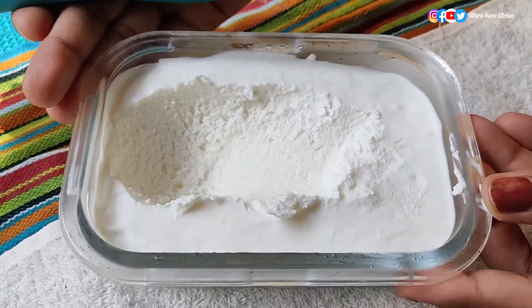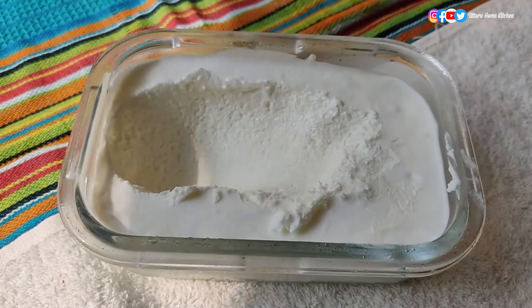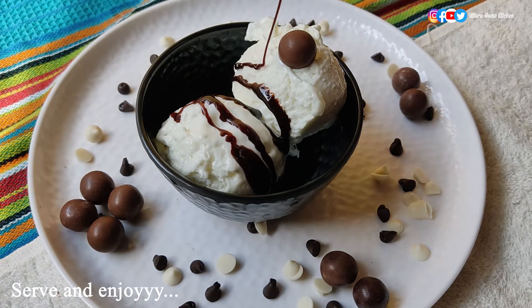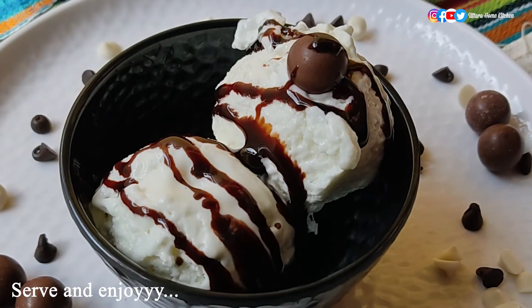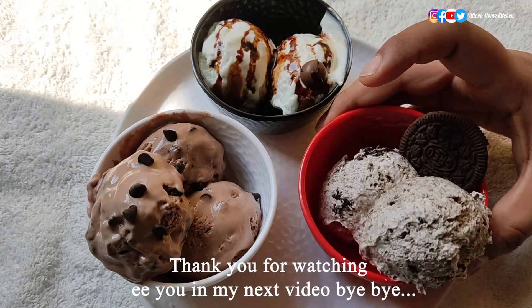Serve it with chocolate syrup and enjoy. This ice cream recipe is very simple and you can easily prepare it at home. You can prepare the base and store it for three to four weeks, and whenever you want you can make your favorite ice cream. Thank you for watching — don't forget to like, share, and subscribe, and comment down your favorite ice cream in the comment section. Bye bye!